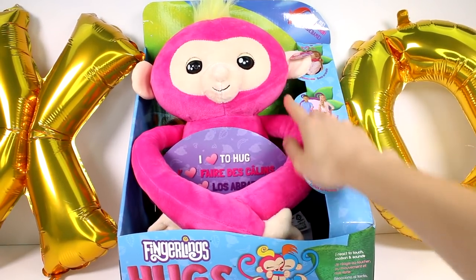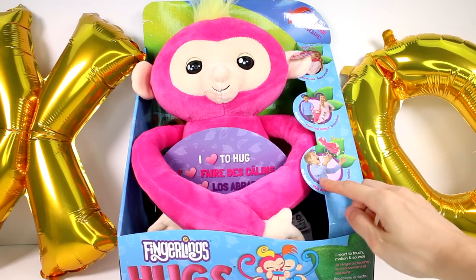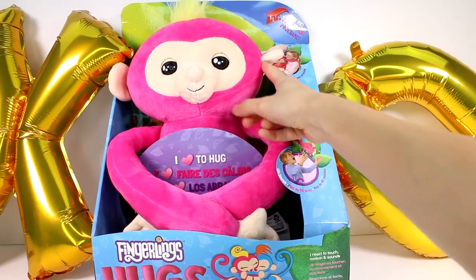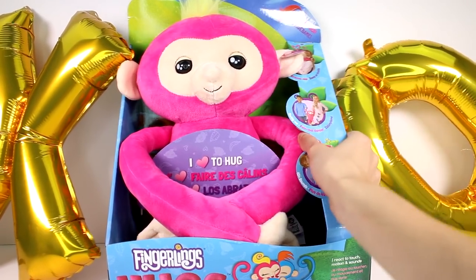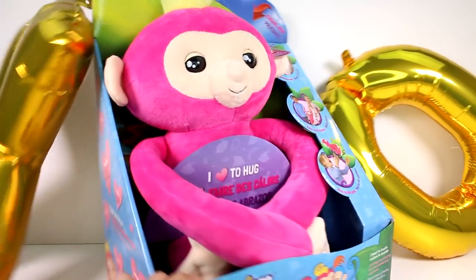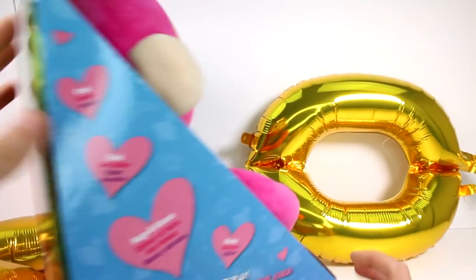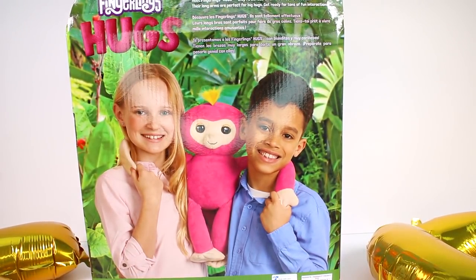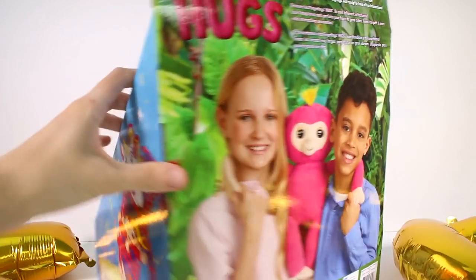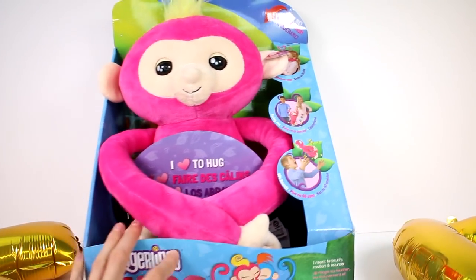It says swing me, 40 plus sounds, and press here. Let's flip this around — we have some hugs and kisses balloons going on right here, but it says meet Fingerlings Hugs. Oh, she's still making noises. They're softies when it comes to affection. Their long arms are perfect for big hugs and get ready for tons of fun interactions. Let's go ahead and get Bella out of here so we can take a closer look at her and everything that she does.